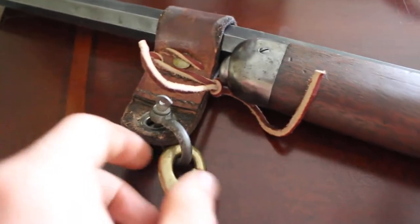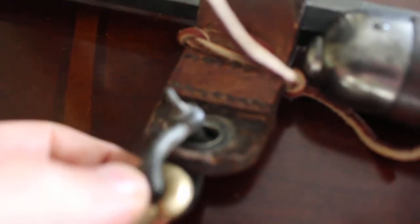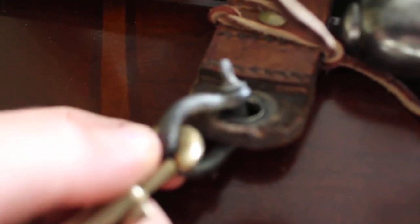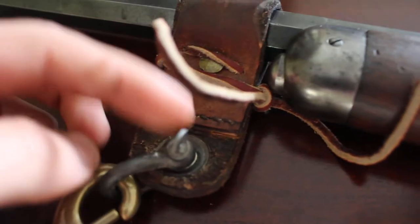It's a piece of leather just bent over, pretty much. I riveted it here and I put one of these things — I don't know what it's called — but you could also remove this.